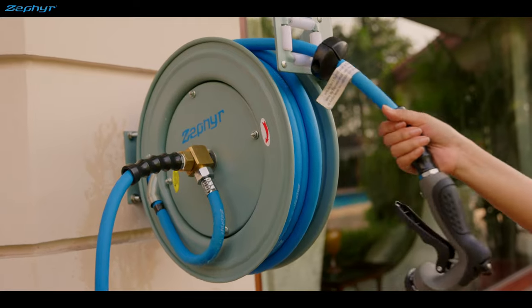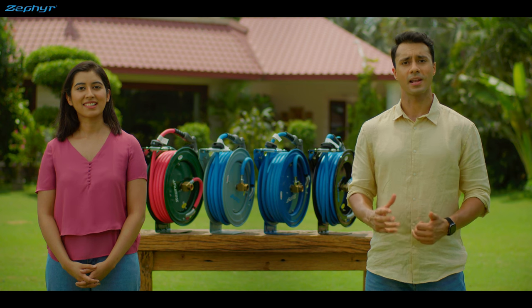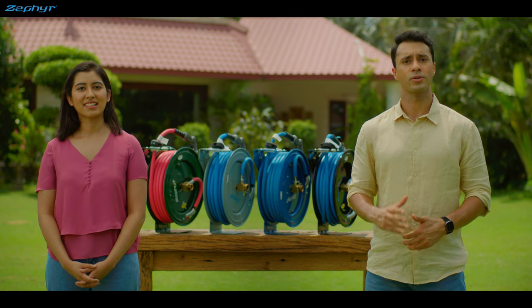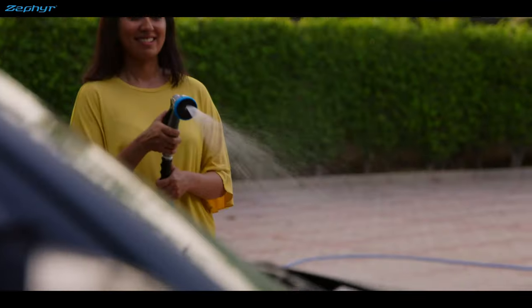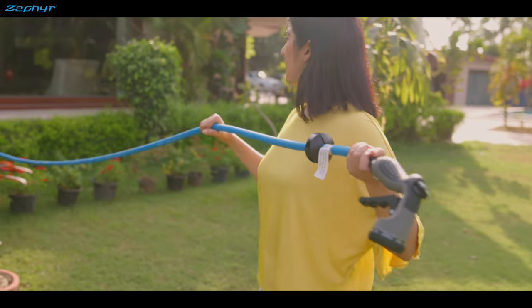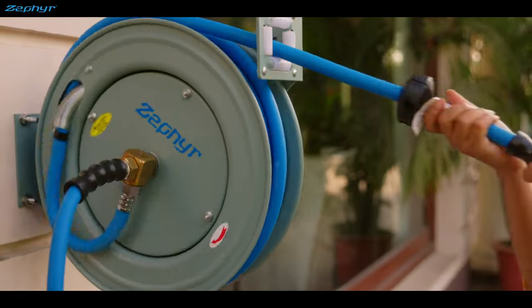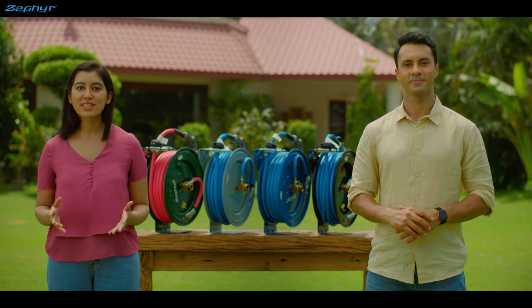Let me show you. You pull the hose out and take it to the point where you want to water. Zephyr's class-leading ratchet allows you to stop it at many lengths. So use the sprayer to water your plants, mist your flowers, wash your car — and once you're done, just give it a gentle tug, and the reel will start retracting the hose, and you can just guide it back. That's it. No more coiling of hoses and your gardens keep looking beautiful, as they should, right?